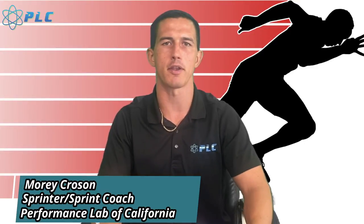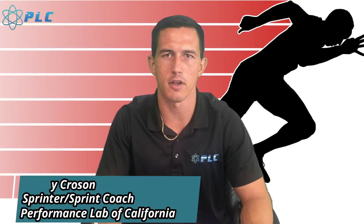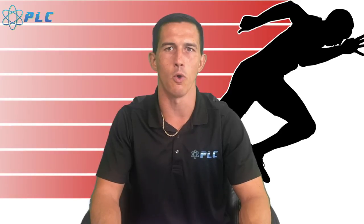Hey, what's up everyone, Morty Croson here, and we have a brand new breakdown for today. It's going to be on Miltiades Tentoglou, the long jump gold medal champion, and we're going to start the video right now.